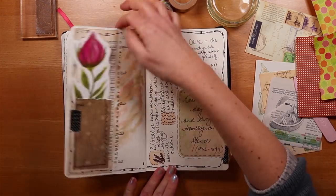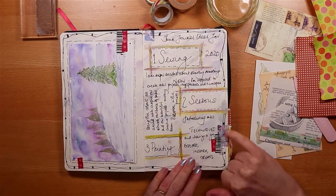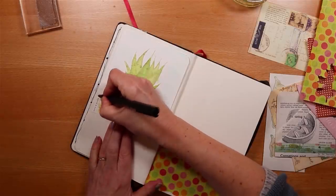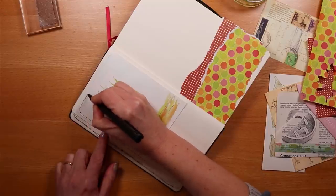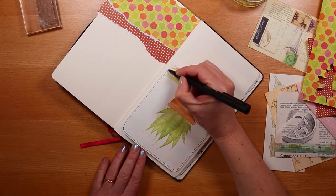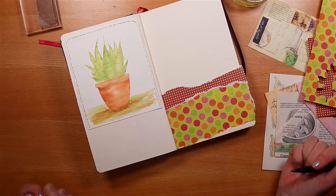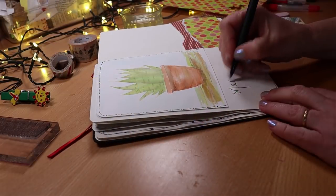I want to add a border but do something a bit different from my other monthly spreads. I could use washi or tear a strip of scrapbook paper, but I'm going to start by adding a long dash and a dot to add some definition to the image, and then add something relatively simple to just bring the page together with a very light touch.